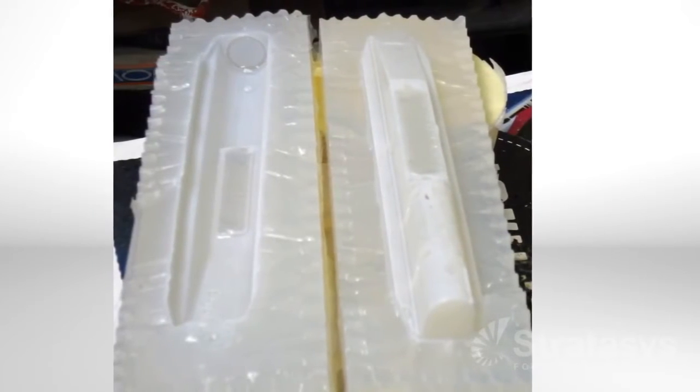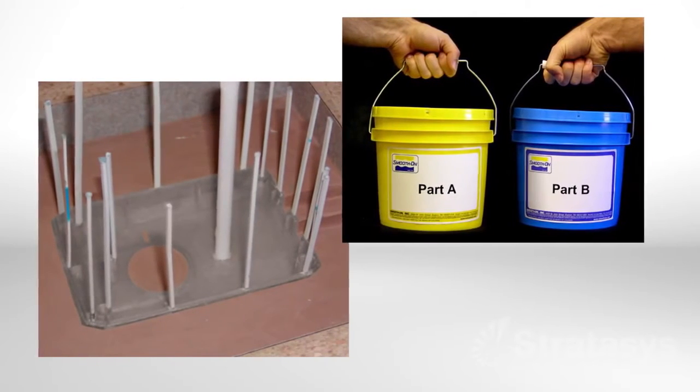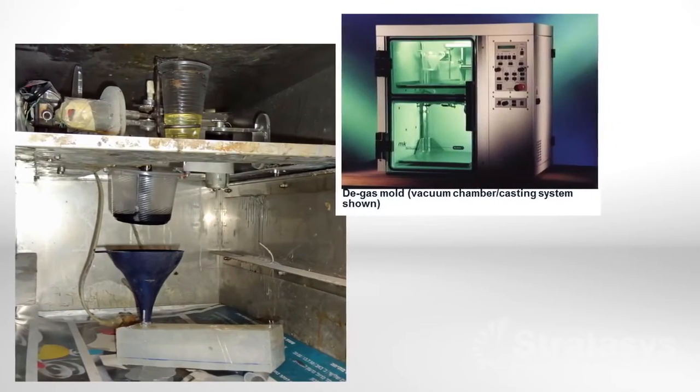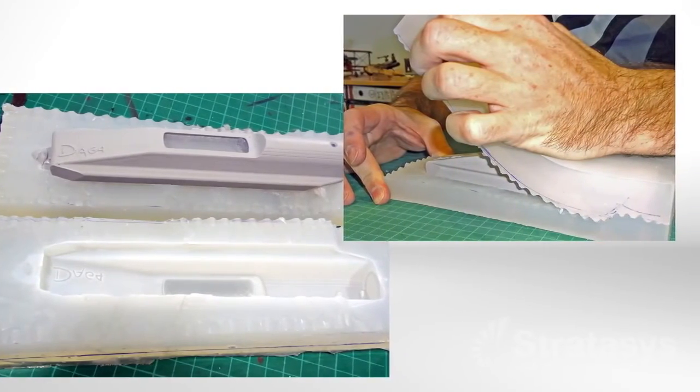Now it is time to cast the parts. Start by assembling the mold and mixing the urethane material, then pour the urethane into the mold. For the best result, place the mold in a vacuum chamber to remove any air bubbles from the urethane. Let the mold set until the urethane has cured, then separate the mold and extract the part.